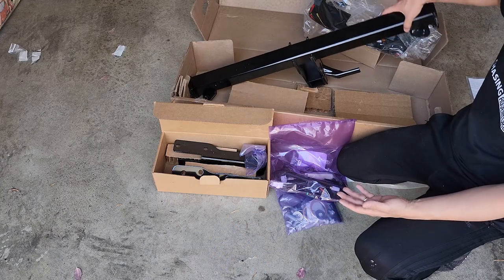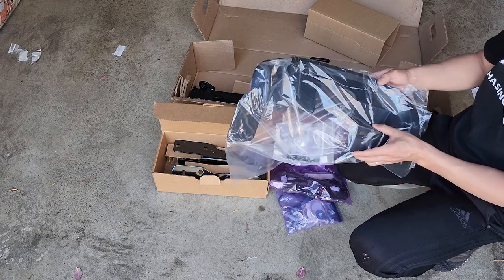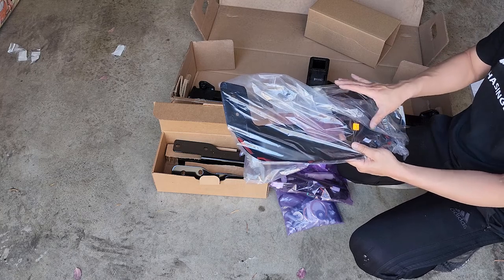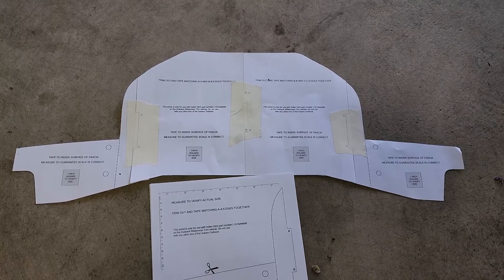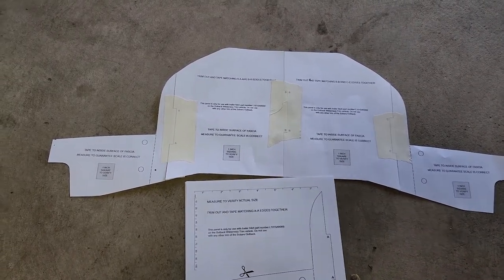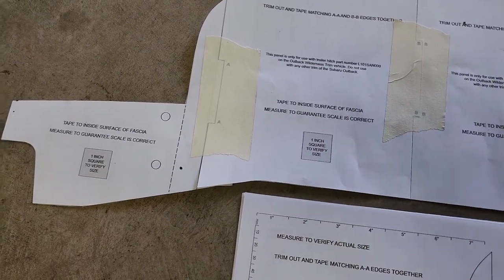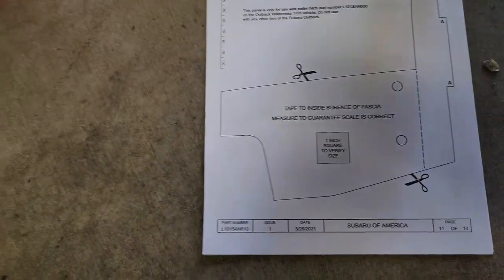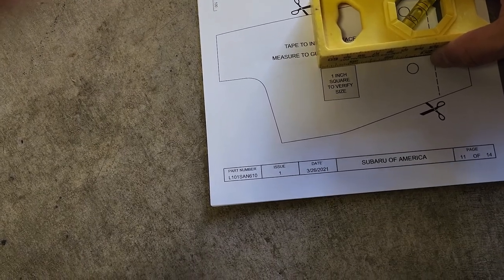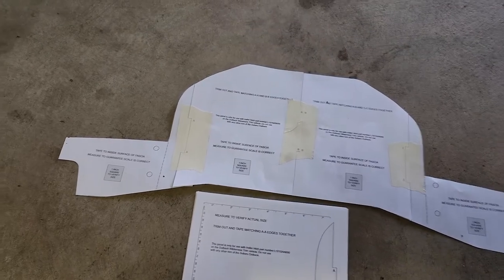All the hardware is here but the instructions are missing. When you order the fascia cover it's supposed to come with a template to cut out. I was able to print the template out. Make sure when you print it, it says it has to be one inch square to verify size. The first ones I printed were actually smaller than one inch, so make sure you check the square and get the right size printed out. I also printed the instructions for the actual hitch mounting.